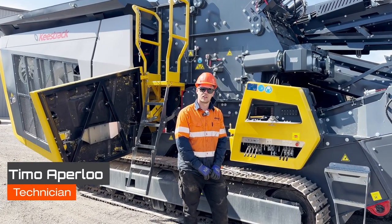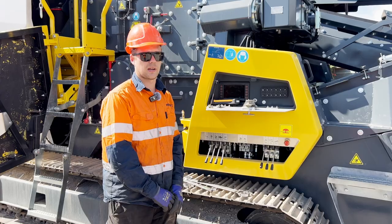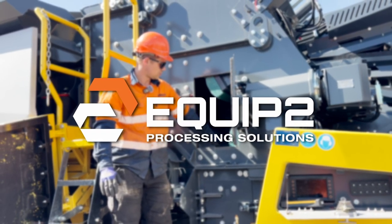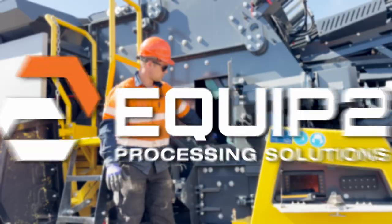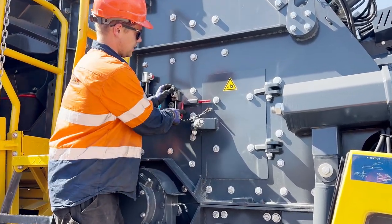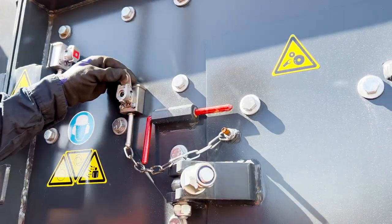Hey, it's Timo here from Equip2 and I'm going to show you guys how to set the close size setting on a top and bottom apron on 3H. First step is to get a B key and remove the safety pin so that we can open the inspection door on the crushing chamber.